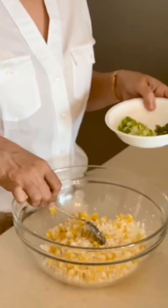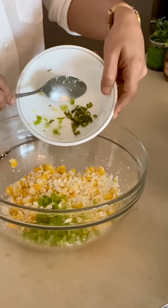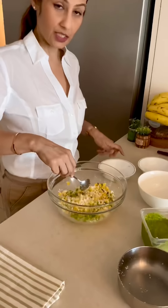We are adding very small ingredients — some spring onion and fresh chili. You can add chili flakes, mirchi powder, some pepper — you can add whatever you have.